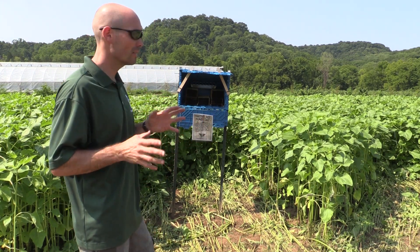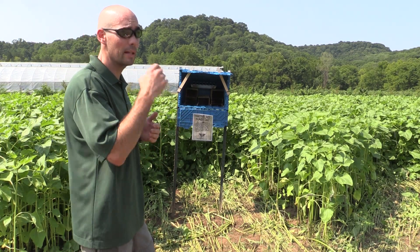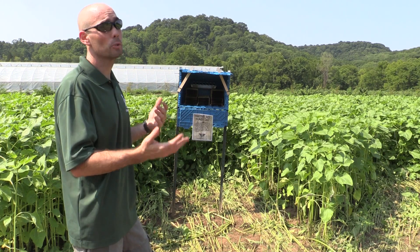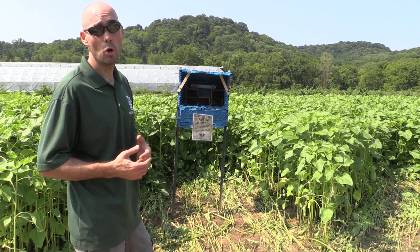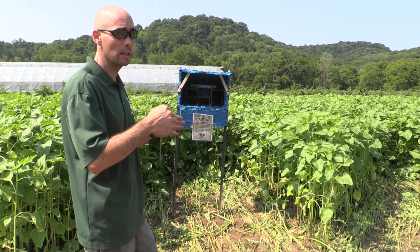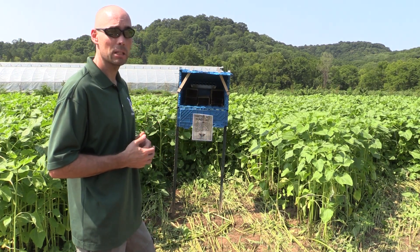These bees last around six weeks or so. And as a result, we want to extend our season for farmers that have multiple crops, doing them from June all the way until even October. So we'll just keep supplementing and leapfrogging those bees to make sure we have the longest pollination period possible.